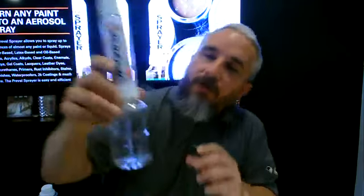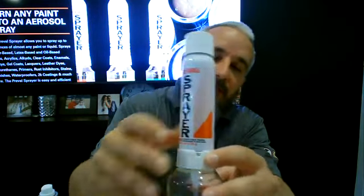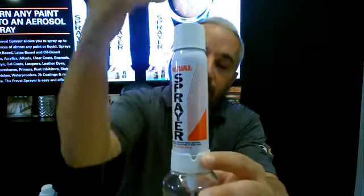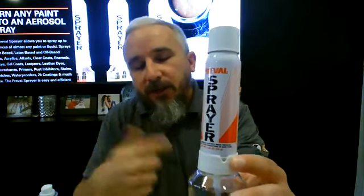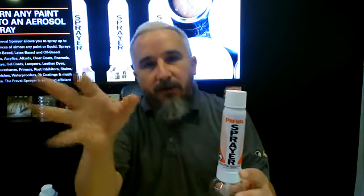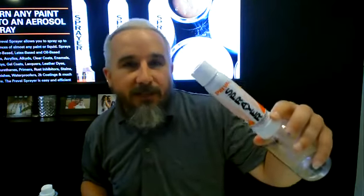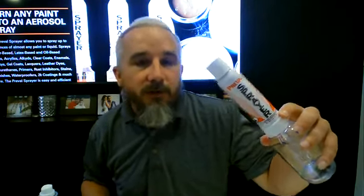One more thing to go over: on our sprayer there is a little vent hole. That's to let air in as the paint is being sprayed out — it's an air exchange. This works by a venturi system: as the paint gets sprayed out, air comes in replacing it. That hole is why we ask you not to tilt it more than 45 degrees, and you don't want to shake it either — if you shake it, paint will spray out of that vent hole. Those are the reasons we tell you not to shake it or tilt it more than a certain degree.